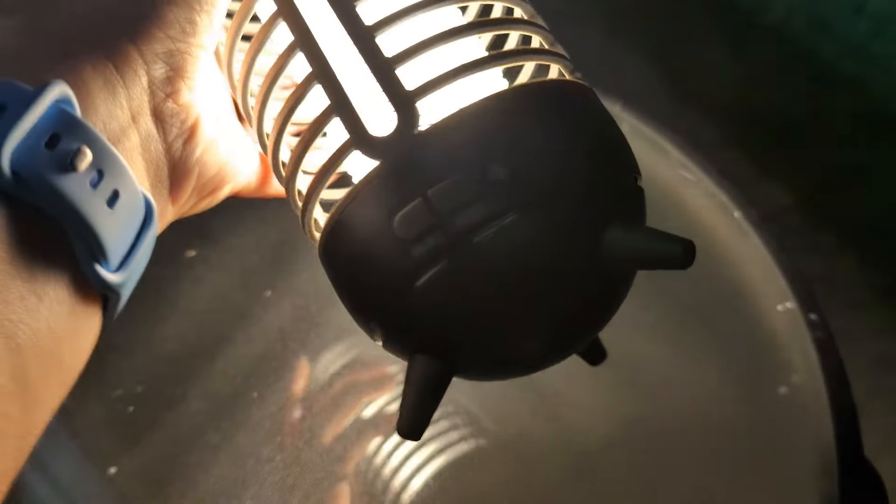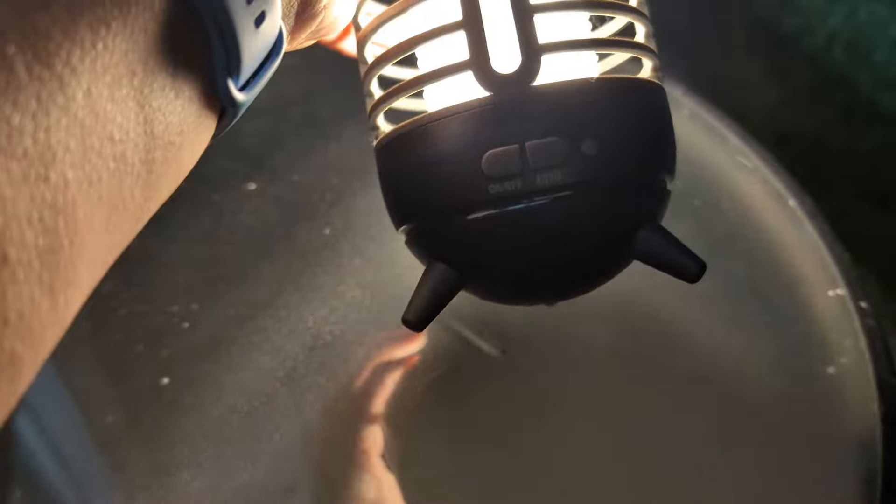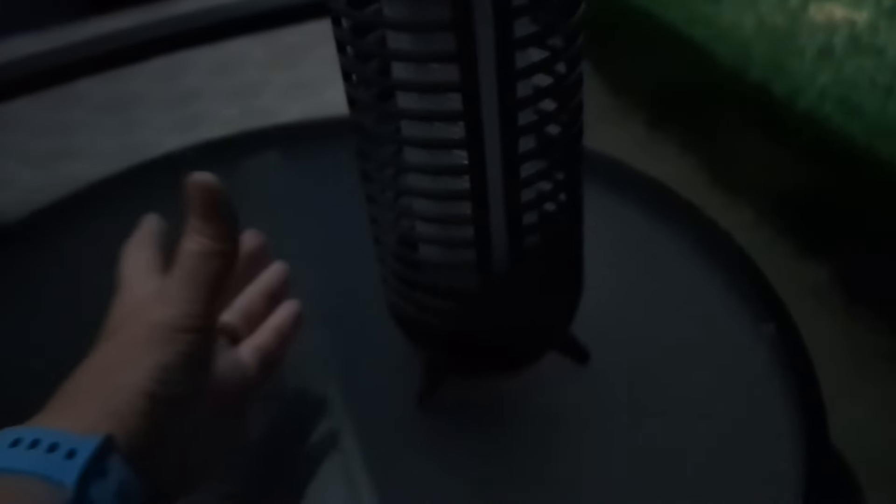There are some buttons on here that you can kind of see down at the bottom. There's an auto button and then there's a mode button. On the mode button you can turn it off — that's what it looks like off.